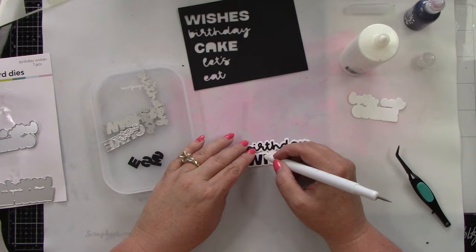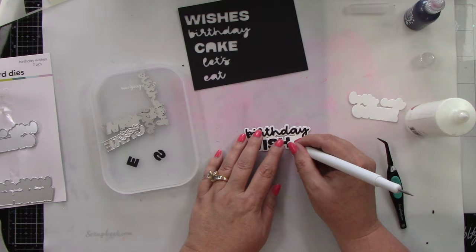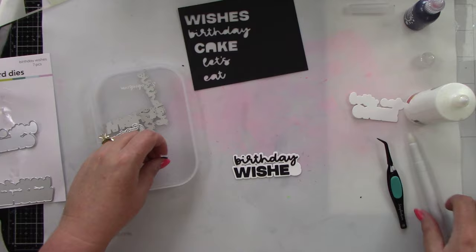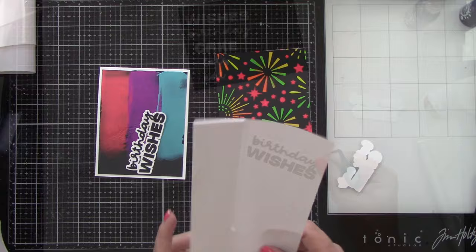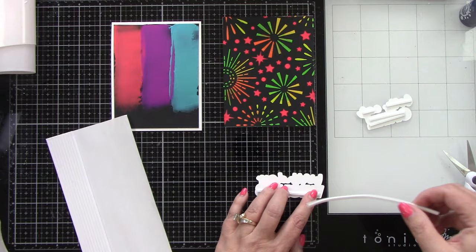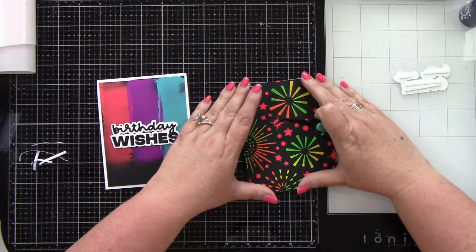I opted for the white background on the sentiments so they stand out against the dark backgrounds. These cards definitely lean more towards guys — not that girls wouldn't love it, but it's darker and not so girly, which is good because I don't tend to make a lot of masculine cards. I'm adding these cards to a white A2 size card base. I trimmed down the one on the left slightly smaller and I'm adding foam adhesive strips behind the sentiments — I love dimension, and this pops up off the page.